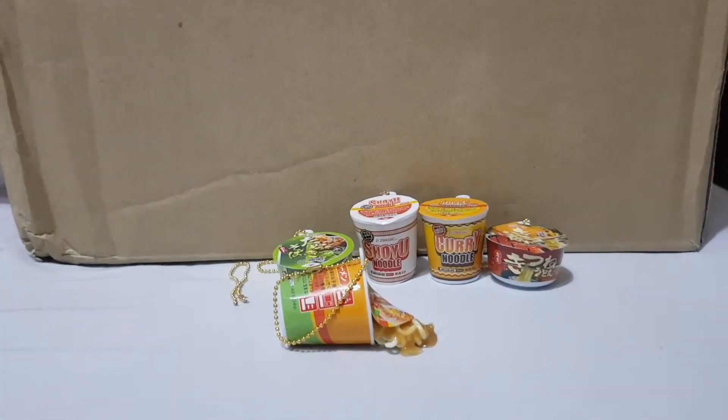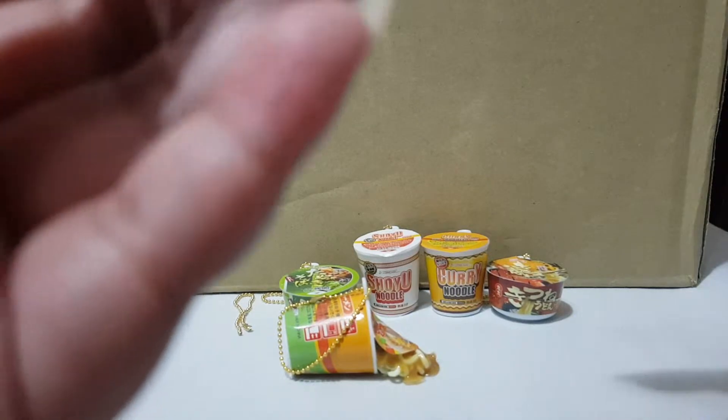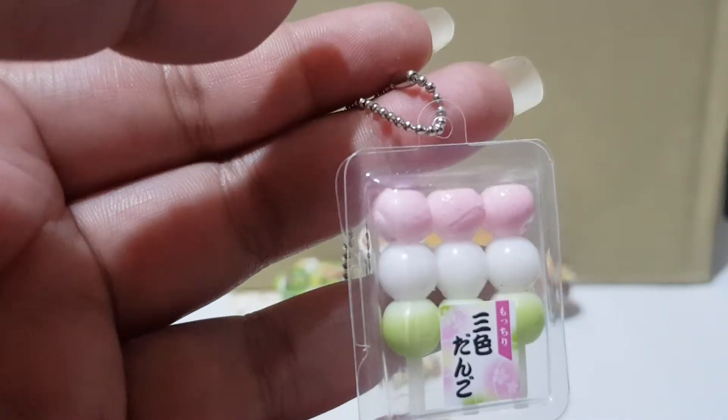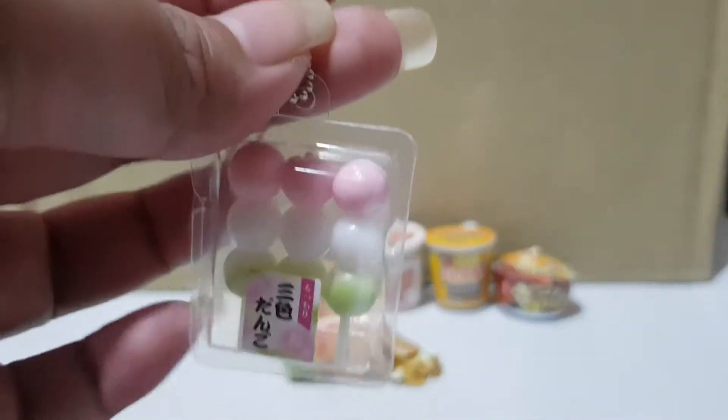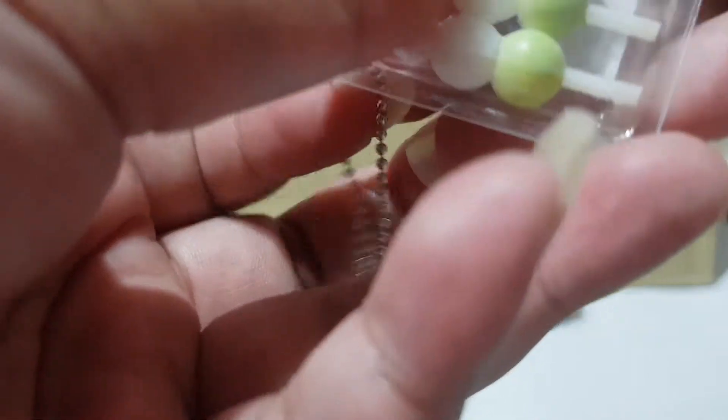The next item I'm going to show you is a dangle. I'm not really sure what a dangle is because I've not been to Japan before, but this looks like it has a ball chain as well. Let me open it up — it's quite squishy inside.